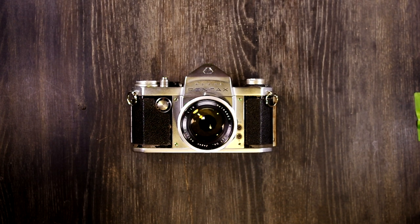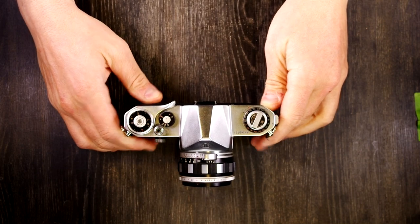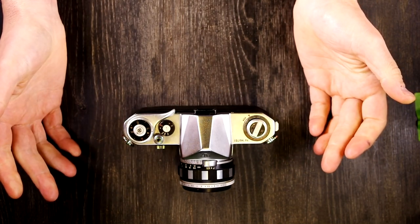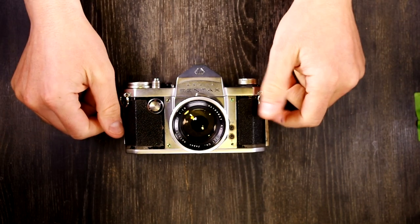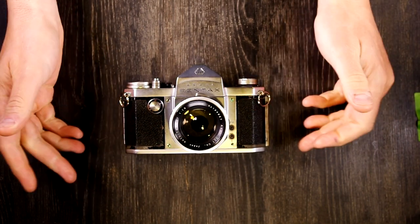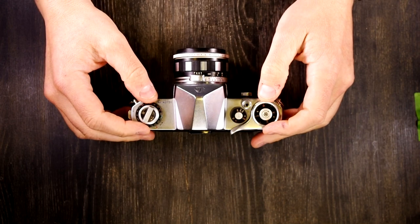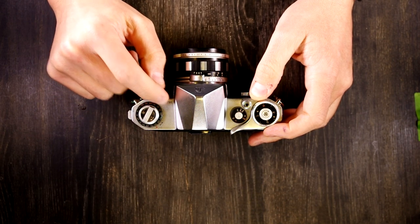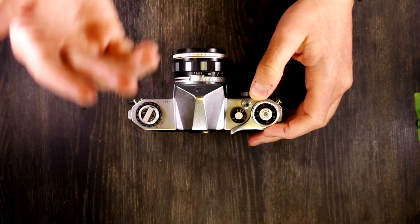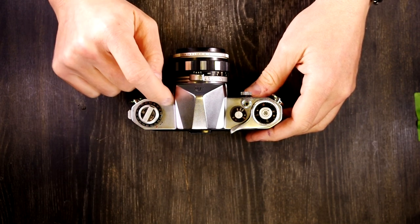Hello everybody, and welcome to this, my first of two videos on the Asahi Pentax. Realistically, you could say every single Pentax camera that came after this is just a version of the Asahi Pentax, because starting with the cameras that came after — the K and the S — they were no longer just the Asahi Pentax. Every designation, whether it's K, S, K1000, LX, or K3, is simply a different version of this original camera.